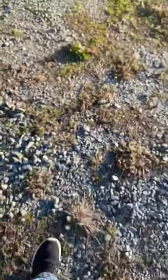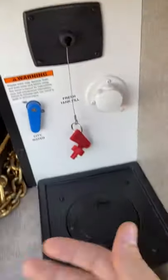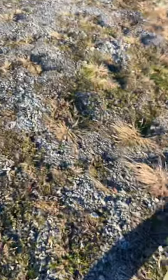Whenever I store my RV I always take the battery disconnect off so that next time my battery isn't dead — it's happened before. I put my battery disconnect back in, turn that on, and now we've got power.